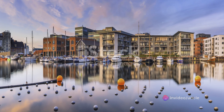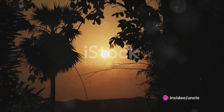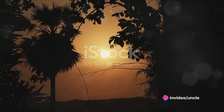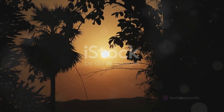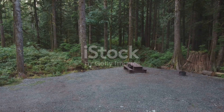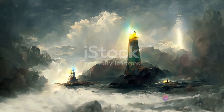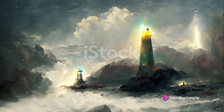Carry this sense of peace and rejuvenation with you as you move through your day. As we bid farewell, remember this tranquility is always within your reach. Just as the sun sets, giving way to the starlit night, we too must let go of this serene moment. But fear not, for each ending is merely the prelude to a new beginning. The peace and calm you've experienced here isn't confined to this space — it's within you, a gentle lighthouse guiding you through the stormy seas of life.